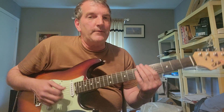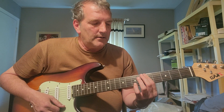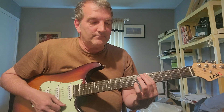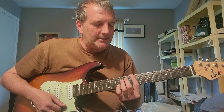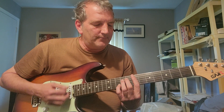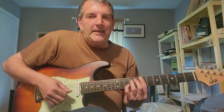From there, we're going to move it a whole step down, so we get an A minor 7 over D. Then we're going to move it down another whole step, and this gives us an E11.